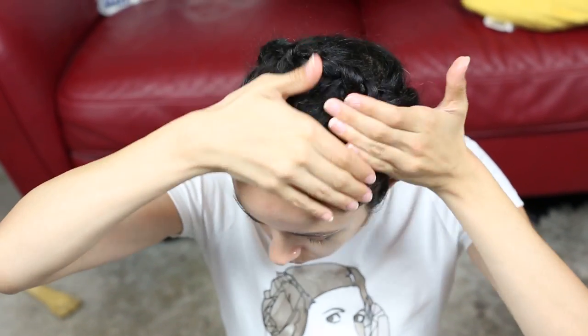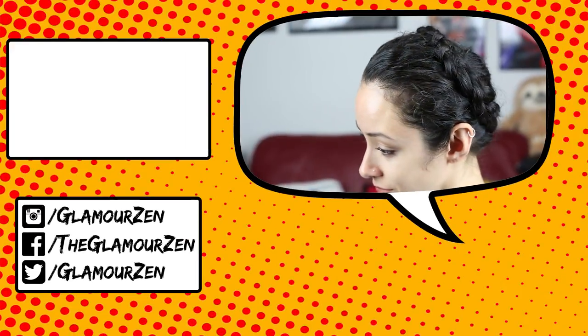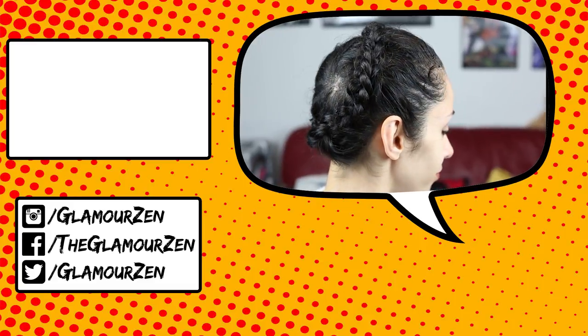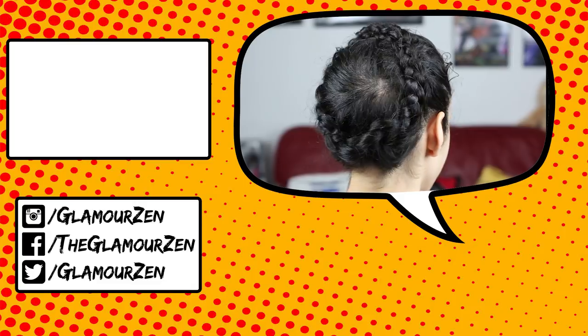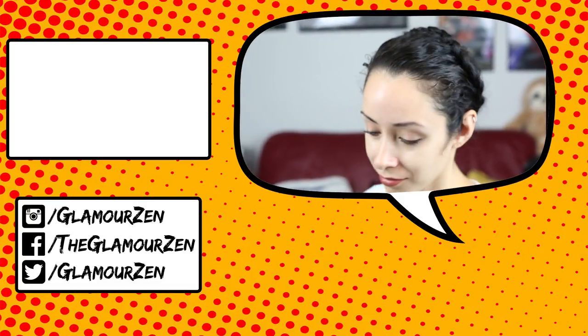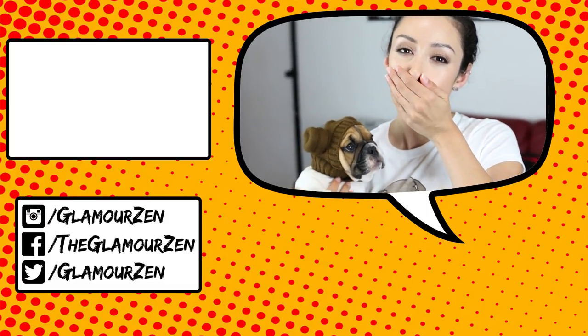Smooth down the frizz here a bit, and that is it — you are done! You have succeeded. Now remember to channel your inner Leia and be the fierce leader you were meant to be. Just remember, stay far far away from space slugs! Thank you so much for watching, I hope you enjoyed this. If you did, please thumbs up, subscribe if you haven't already, and may the force be with you.